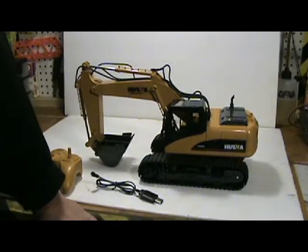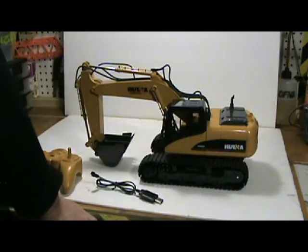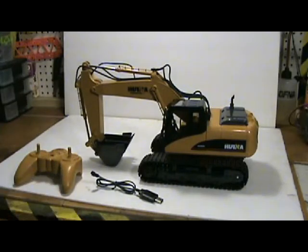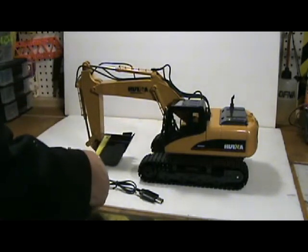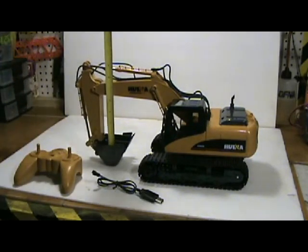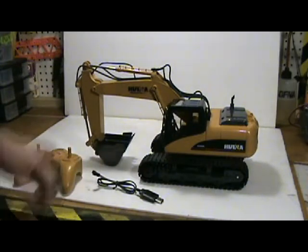Alright, here she is — my new 1:12 scale RC digger. Right off the bat I am totally impressed with the quality and detail of this thing. It's classified as a toy grade RC, but I think it's quite a bit better than that. It has a metal bucket which is about two and a half to two and three quarters inches wide at the top, about three inches, and about two inches deep — that's pretty big.